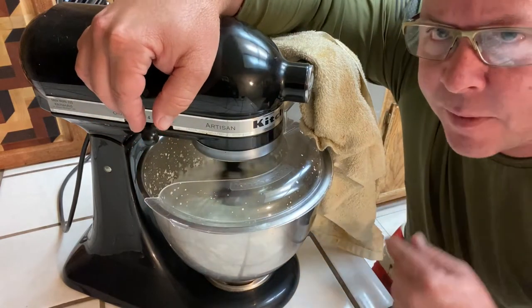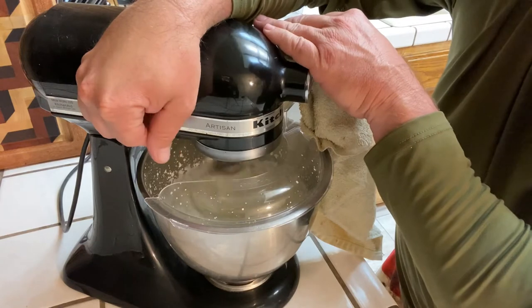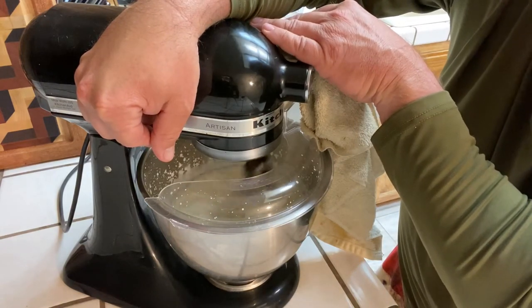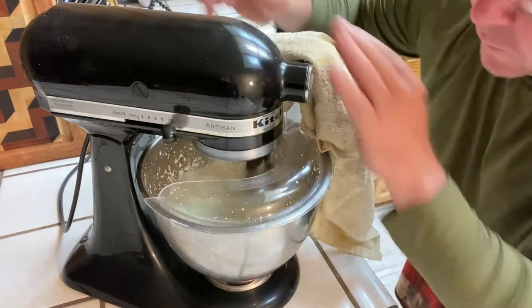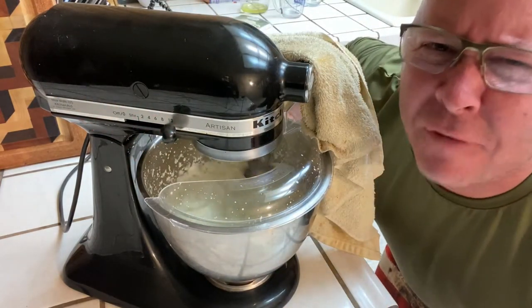It's already starting to pick up in there. We're going to turn it up — rocking a full 10 now, WFO.